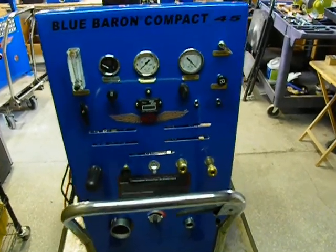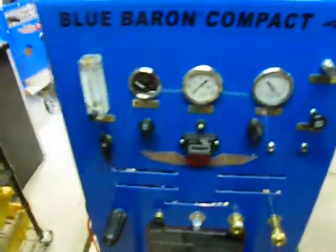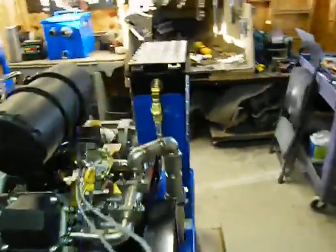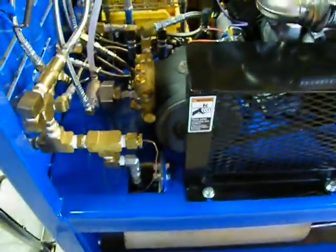Here we have the new Compact Series 45. It's got a 27 horse Kohler, it's got a 45 blower in the back, and the frame has been extended so there's a lot more room to work with as far as maintenance.